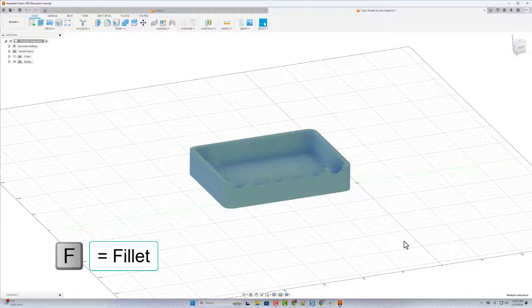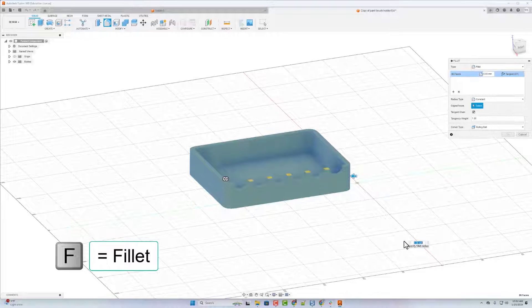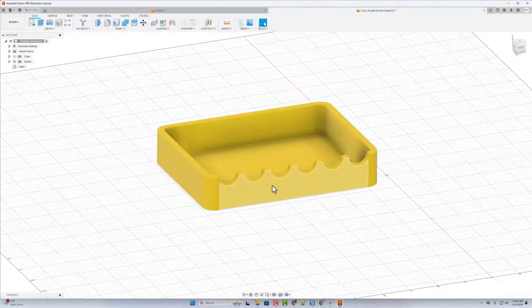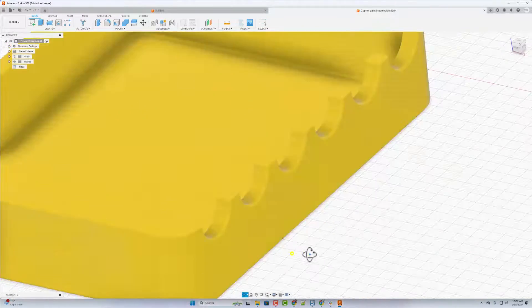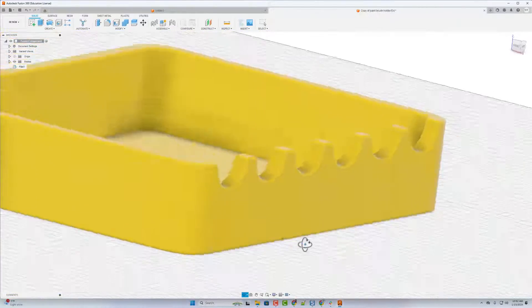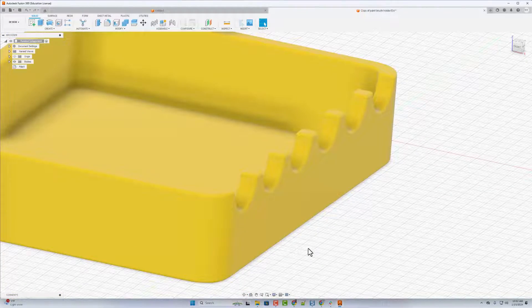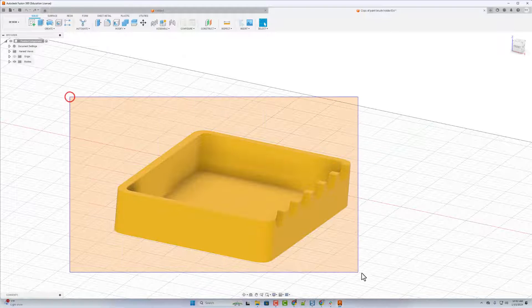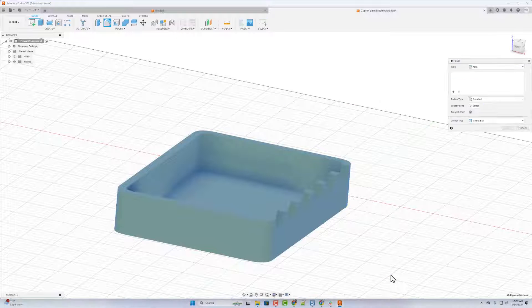Because we've got all this material, I can grab the entire shape, do F for fillet, and I can type 1 and press Enter — and there's enough material to add the fillets everywhere automatically. How cool is that! I'll do Ctrl+Z — that's how it looked when it was straight. Let's grab it all again, F for fillet — this time let's see if it can handle a size 2.